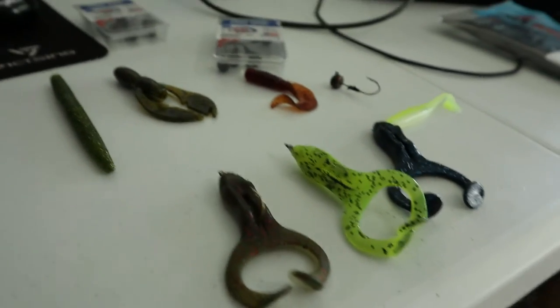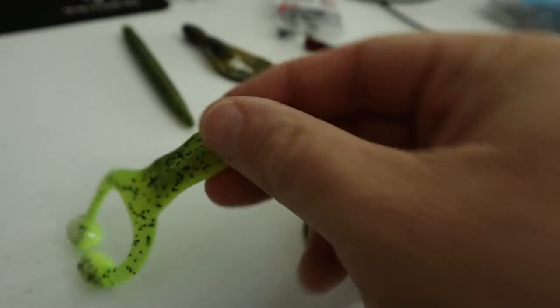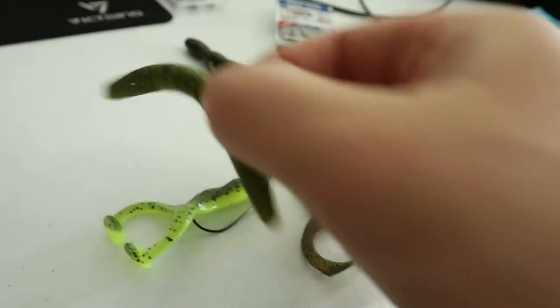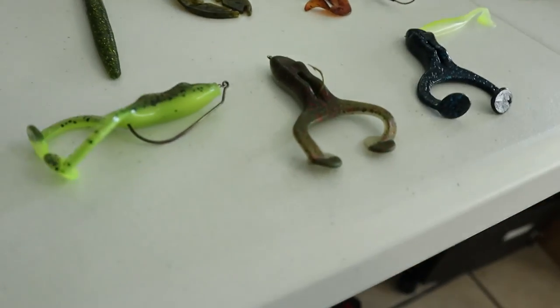And of course if you're going to go weedless, you're going to want some kind of two-way hook like this, which would be the same for this — or just a straight shank hook like that.